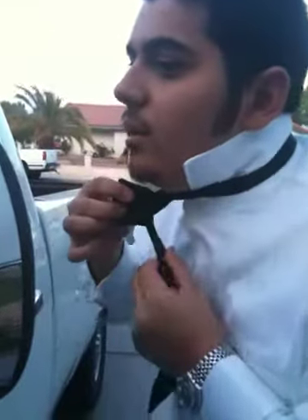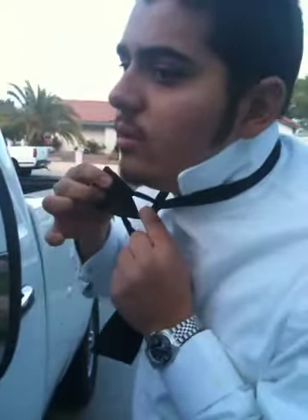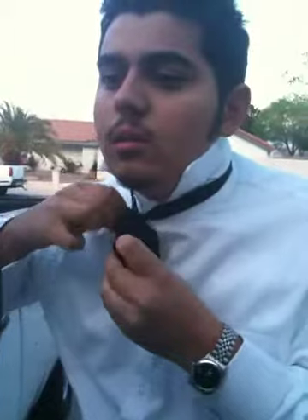It's going to start looking like this. What you need to do is hold this side and this side like that, and then you see that little hole right there? What you'll do is put this through that hole. Start fixing this one to look like a bow tie.